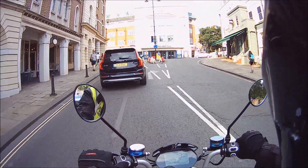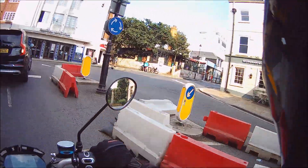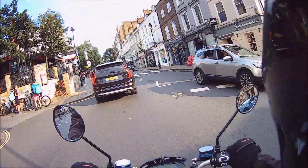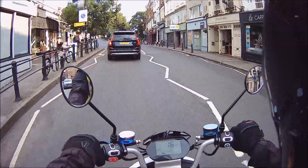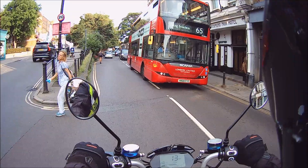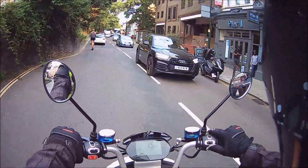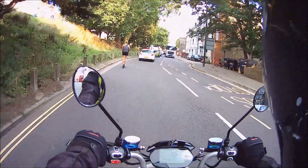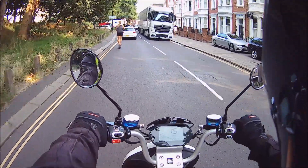Going around the dashboard: it has an audible tick on the indicators, which many bikes do not have — I wish they all would. There's the usual mode control via the P button, where you can turn the throttle on and off, or put the side stand down and it automatically disables the throttle.